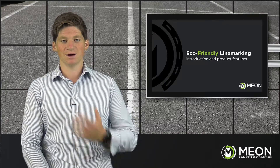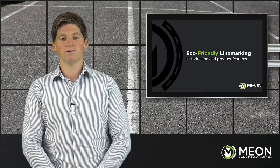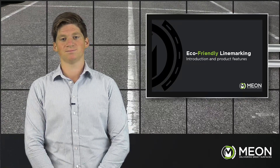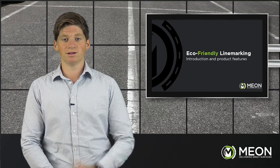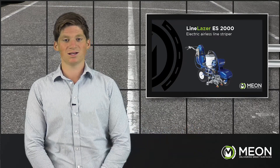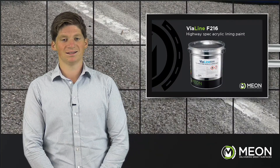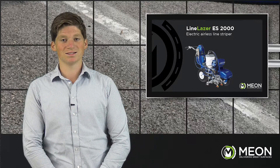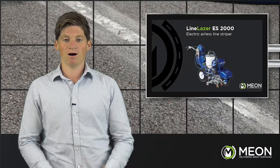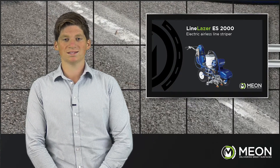What I'm excited about is that in this demonstration you can see an effective line marking system with much less of an impact on the environment compared to traditional methods. The product and machinery we'll be using today is the all-electric Graco Line Laser ES2000 and the fast drying Vialine F216. The Graco Line Laser ES2000 is our most powerful fully electric line marking machine, powered by a high output battery, allowing it to be used on any internal or external projects.